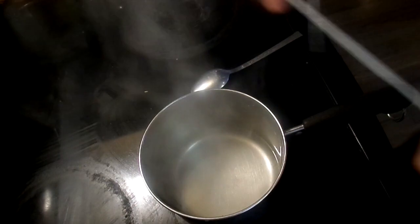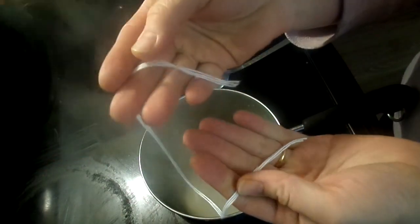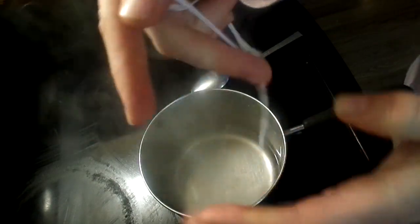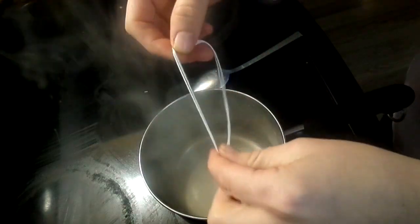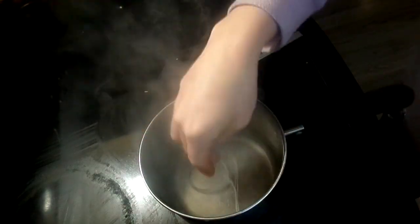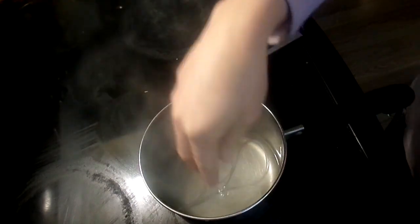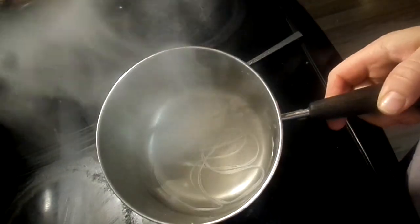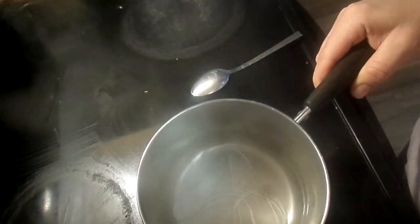I went ahead and cut my string. You should not cut your wicks any longer than one foot if you're not sure what size you need. If you do know the size, go ahead and measure them out. Then we just leave them in the solution for 24 hours and we'll get back to it when it's ready.